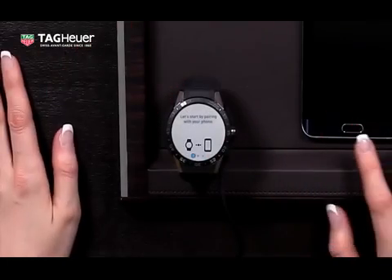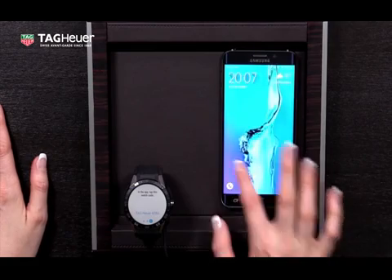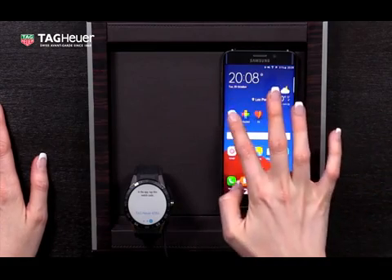So when you can see this screen, swipe all the way to the right. Now start your phone and open up the Android Wear app.